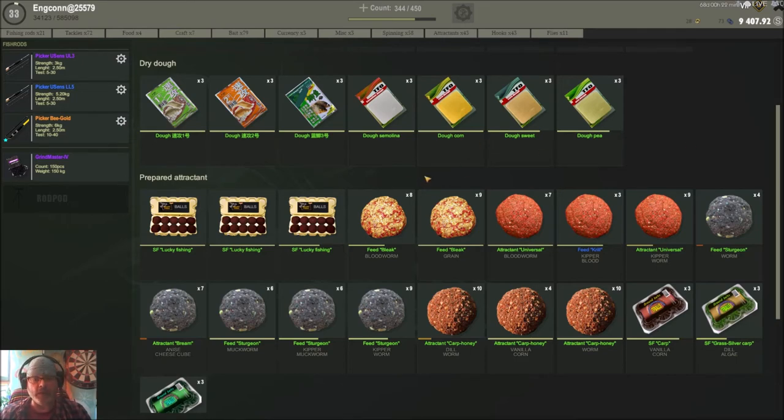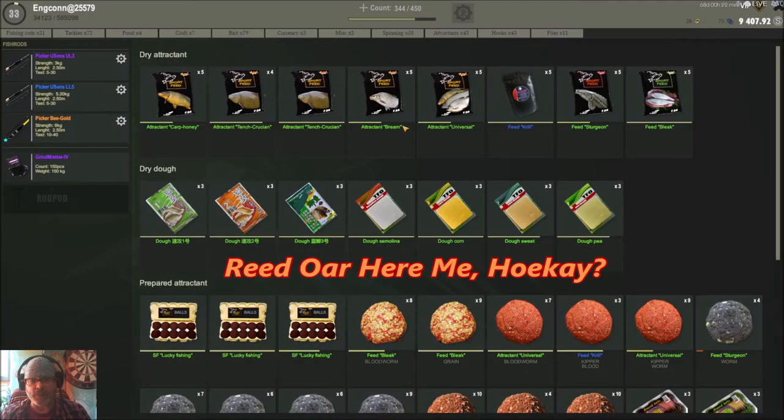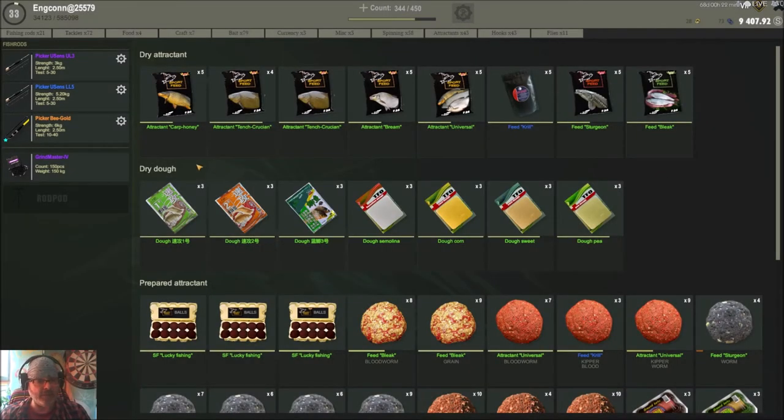When you go to the sturgeon attractant it gives you a little description — 'improving the biting of the sturgeon species.' Or you can go to bleak and it says 'small white fish: bleak, sabrefish, chub, and other species.' Bream will be for breams. Now 'universal' is basically what it sounds like — universal.